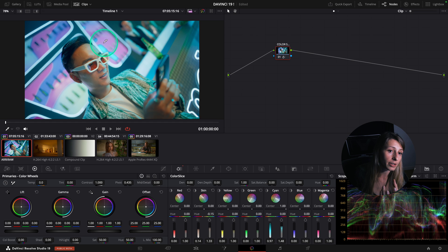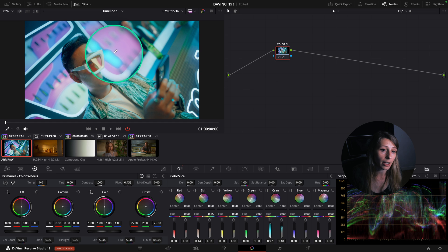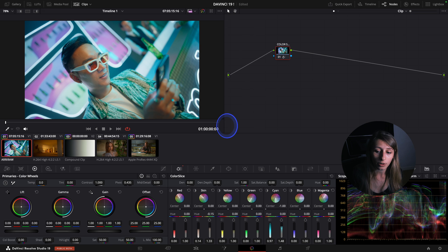It creates a break in my color - something I want to avoid. But if I go towards minus 1 it doesn't happen anymore. So this tool is pretty useful to refine your range and clean up some breaks that can happen in your color after modification.